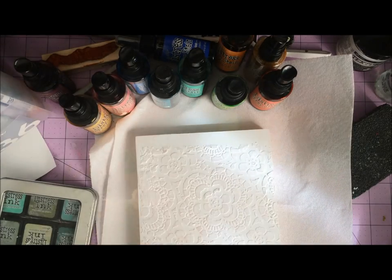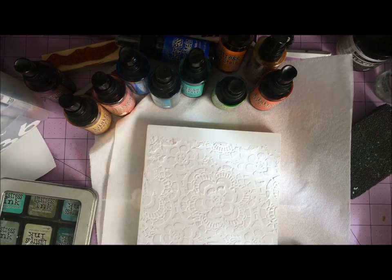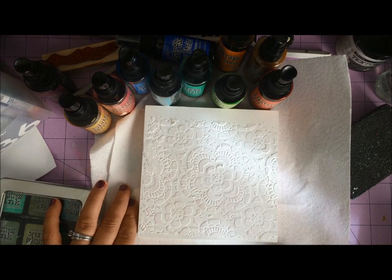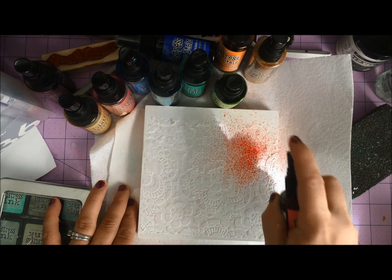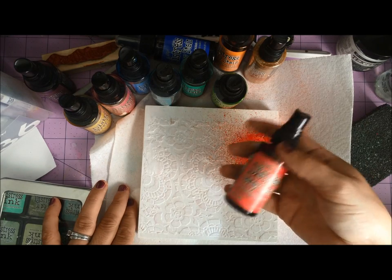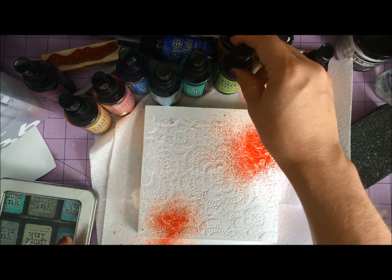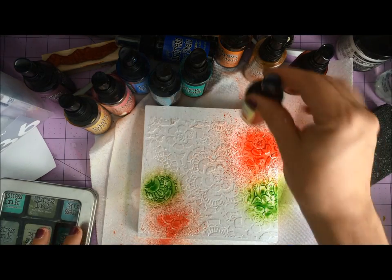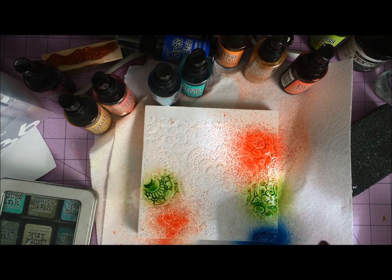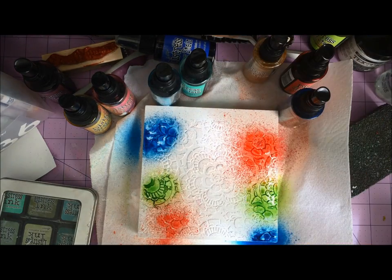It's just about dry now — I see a few wet spots but I'm really not going to worry about those. The next step in getting this canvas going would be to pick some colors. I'm going with Distress Spray Stains. You could go with whatever you like; there's really not going to be any hard and fast rules here.